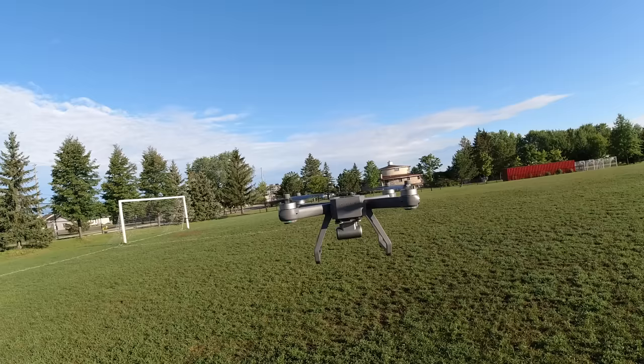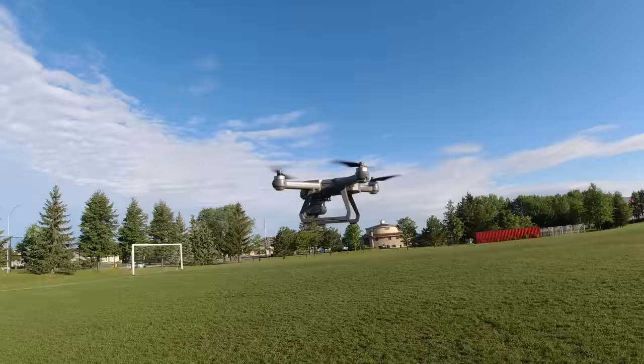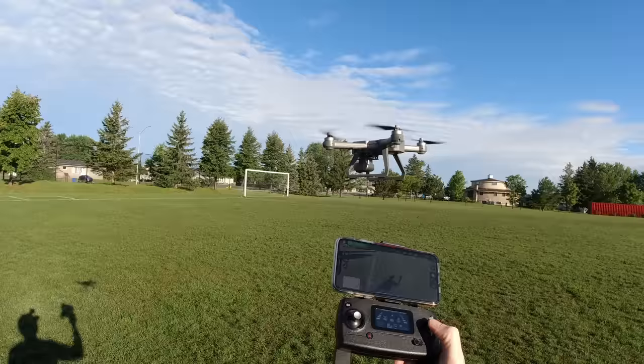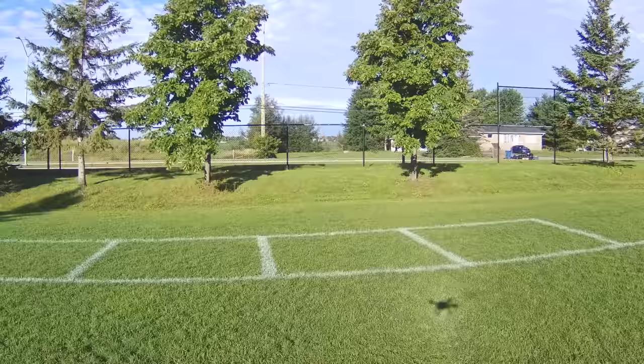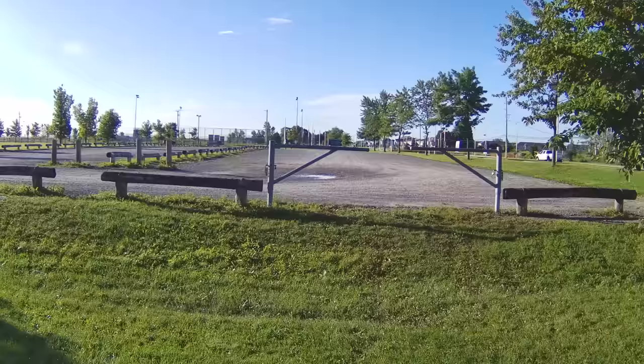I heard two beeps — this should be the fast speed. Here we go — yeah, that's a lot faster! Bring it back, trying to get out of the way so it doesn't hit me. Now that I've discovered the slow speed, I'll hit record and take it forward. Look at that — it's like tripod mode, really smooth, heading out into the parking area.